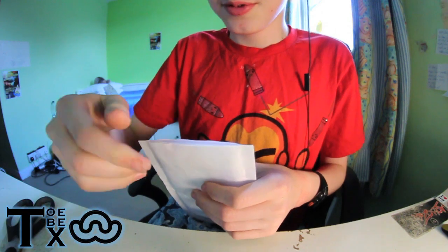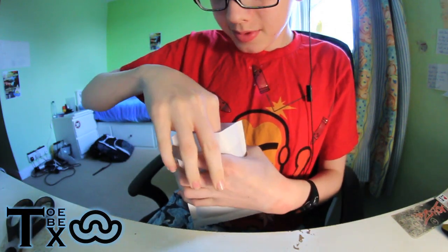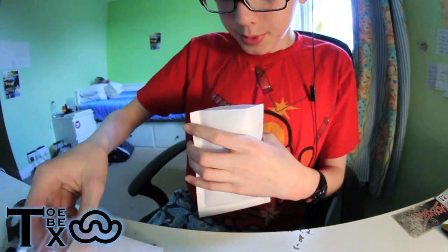I always love cutting it open. I don't know why. It's always very satisfying. Bosh.